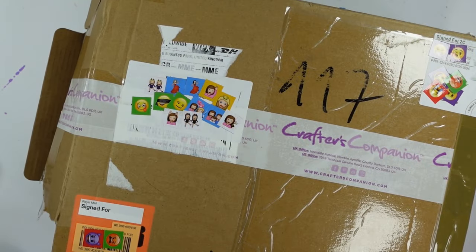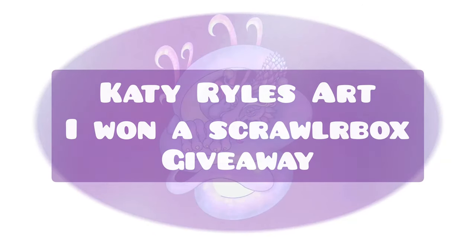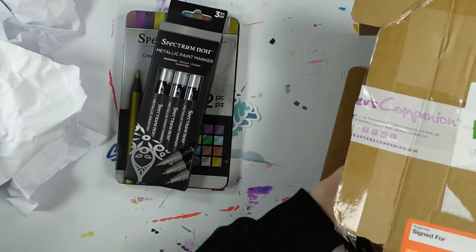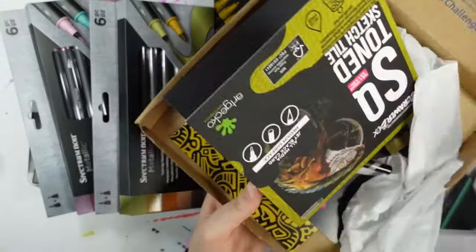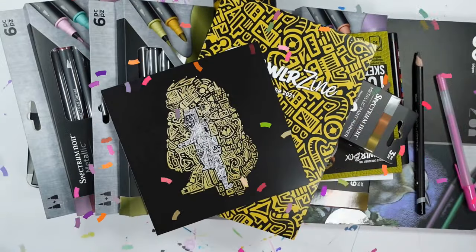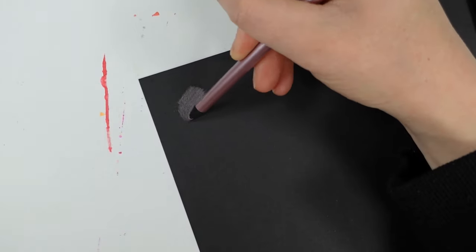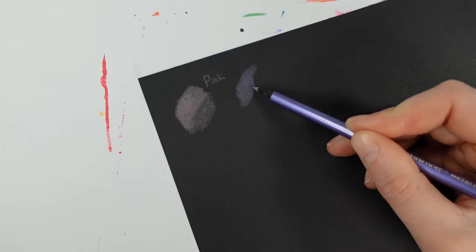Hello, welcome to my channel! I'm Katie, and I won a ScrawlrBox competition and was sent some amazing goodies which I'm going to swatch out and create a piece with today. The competition was a ScrawlrBox social media giveaway and some of you lovely lot mentioned my name in the comments, which led to me winning these - so thank you, I'm so incredibly humbled and grateful. Let's talk about what's in the box!